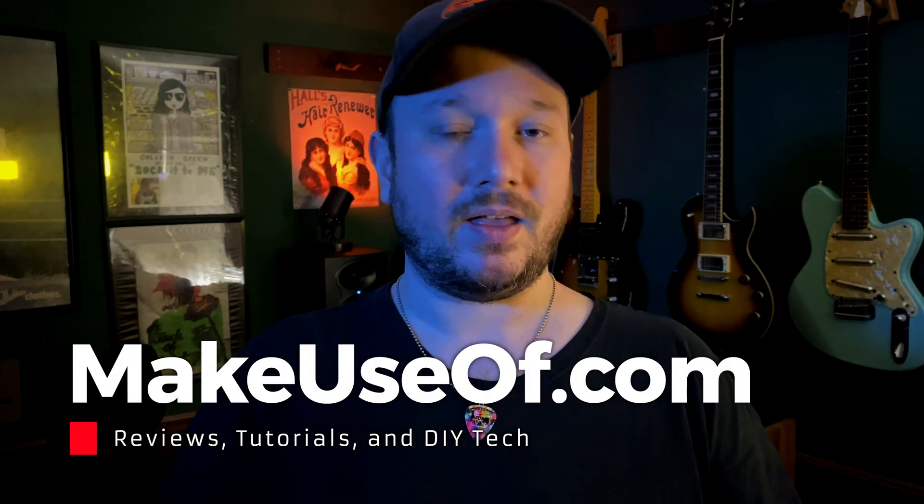Thanks to Max Oak for supplying the review unit, and as always, thank you for watching.